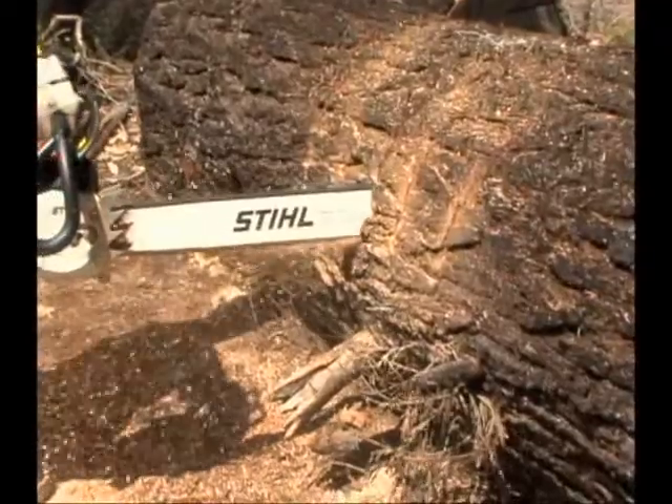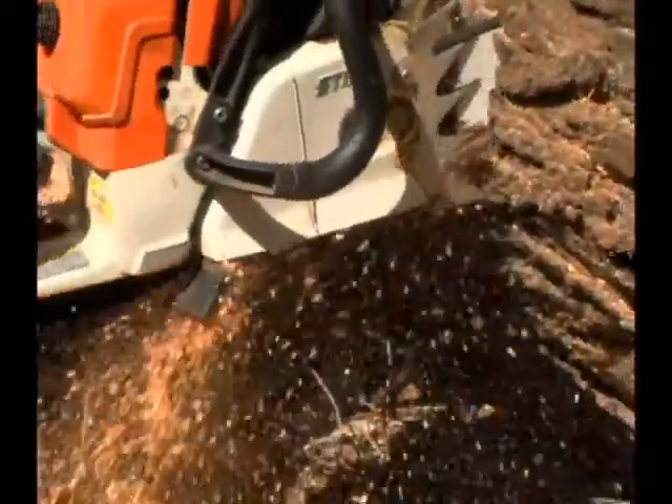To make a successful boring cut, start by cutting only with the lower one half of the tip, or what is known as the attack portion of the tip.